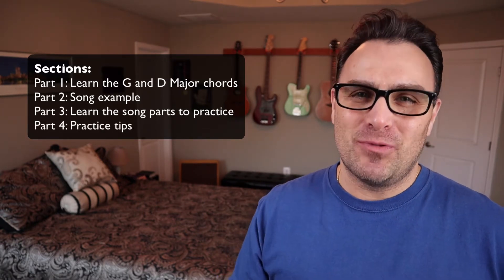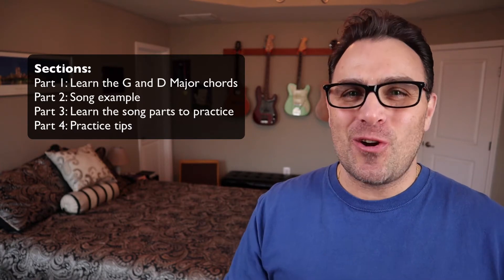This video is broken down into four parts. First, we'll review the G and D chord shapes. Then I'll play a musical example using those shapes. And then we'll break down each individual song part so you can see exactly what I'm playing on the guitar. And finally, I'll give you some practice tips. Let's get started.